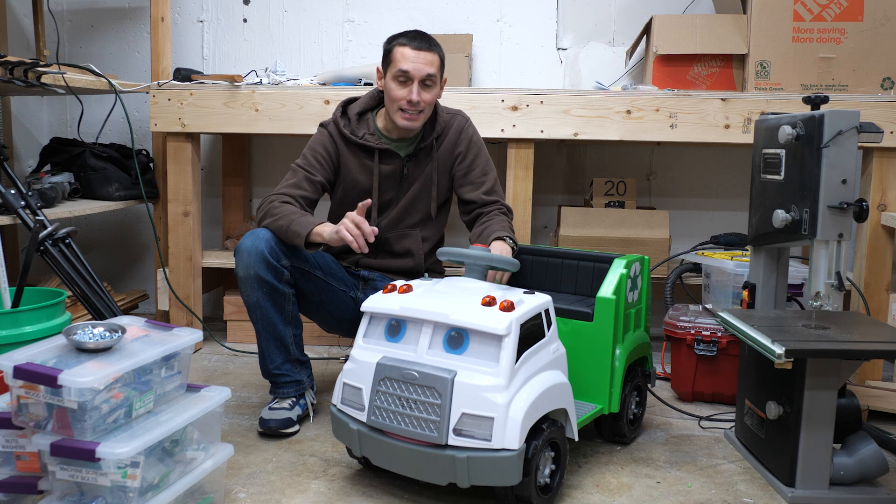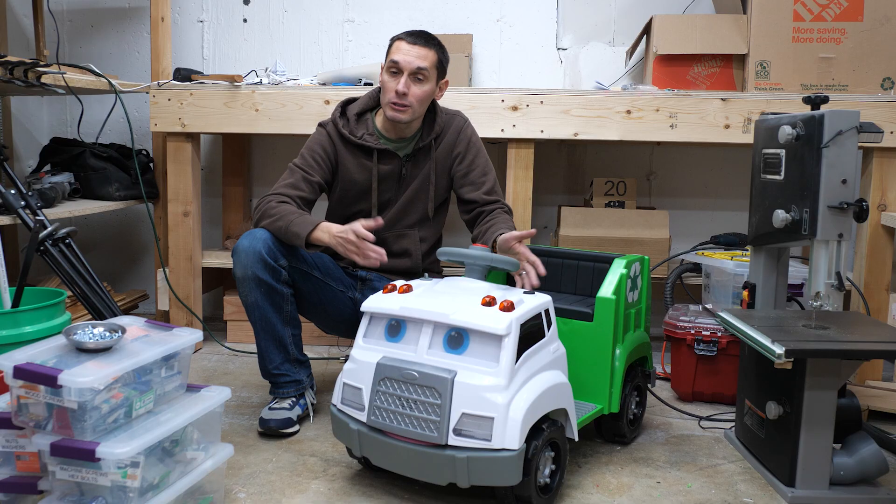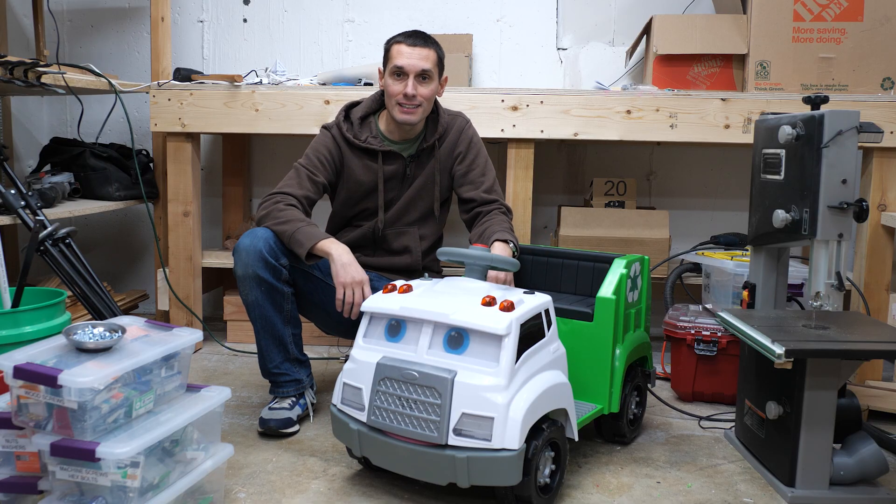So I added a little switch that allows it to go forward or backwards. It wasn't too hard to do, and I'm going to show you how I did it.